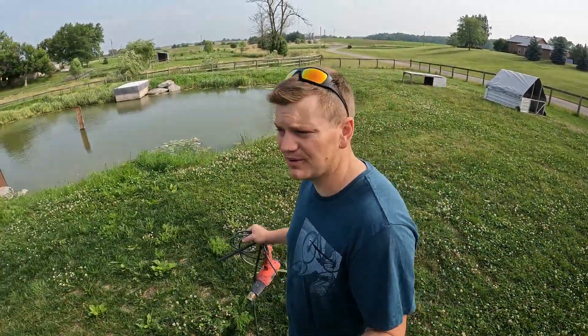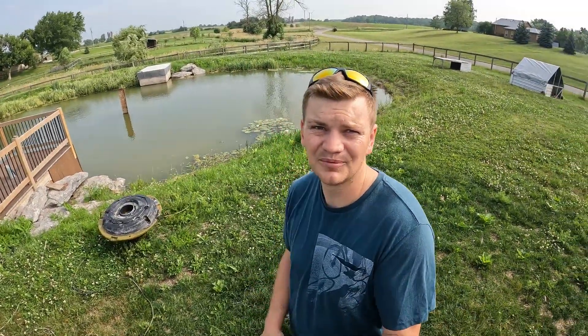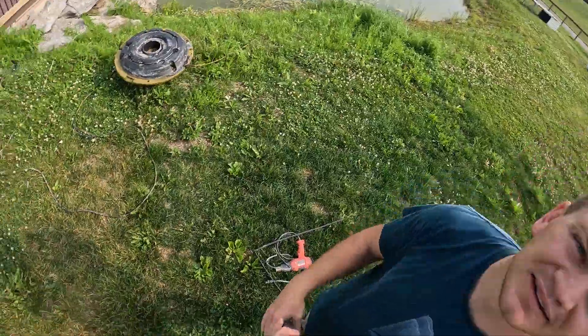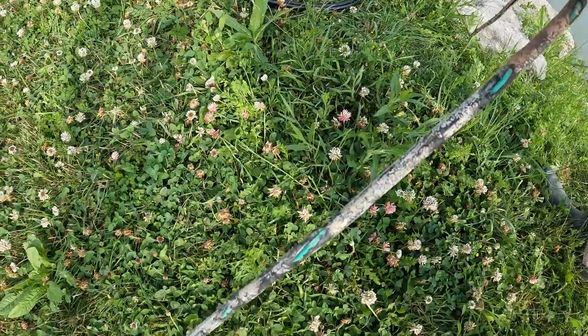Every year we have the fountain going, and this year we pulled the fountain up, checked it out and found out that the mice were hungry this fall and the mice had chewed the cord to bits — exposed wire and copper here, here, here, here.